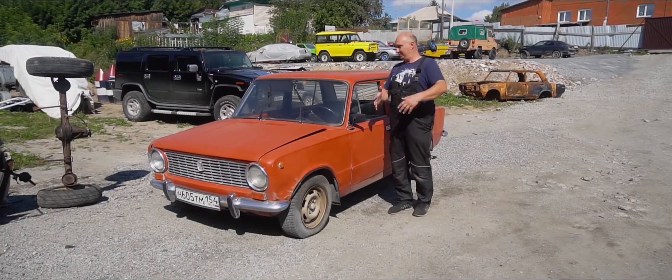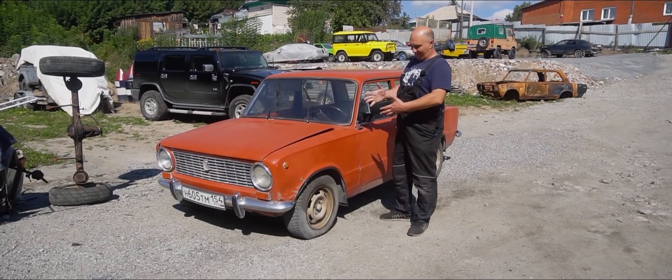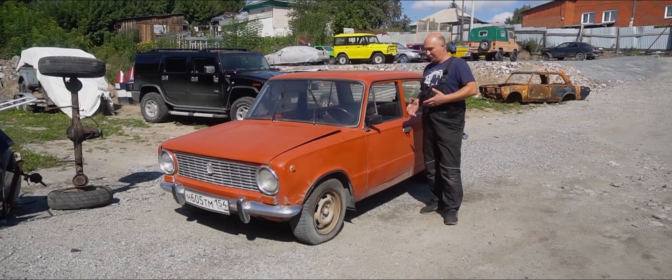Hey there, fellas. Today I've got myself this here red Lotto. It's a wonderful car. At the very least, it looks really good, considering how old it is.